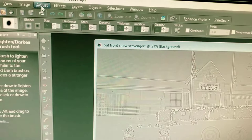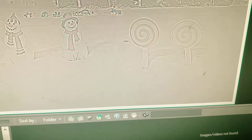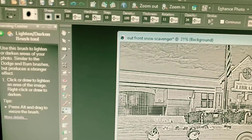Okay, the third step — we're halfway done. We're going to go under Adjust, then Brightness and Contrast, then Histogram Equalize. Notice I'm going to wait for my bar to go up. Okay, so that's how we want it — this is what we want it to look like.